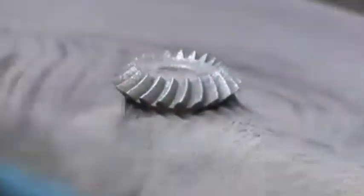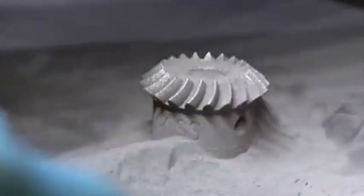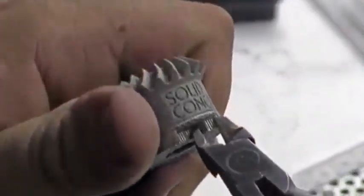As the part is built, support structures are added to give supplemental strength to fine features and overhanging surfaces. The completed part is then removed from the base plate and treated with an age-hardening heat process to further harden the part. Any support structures are also removed at this time.